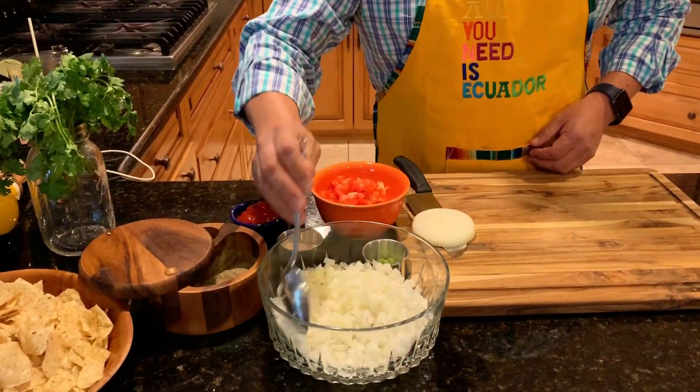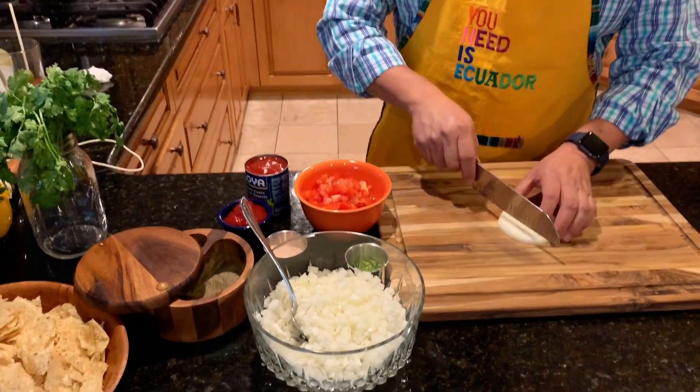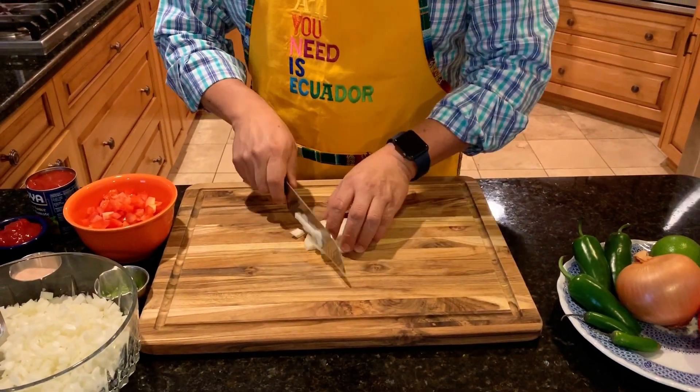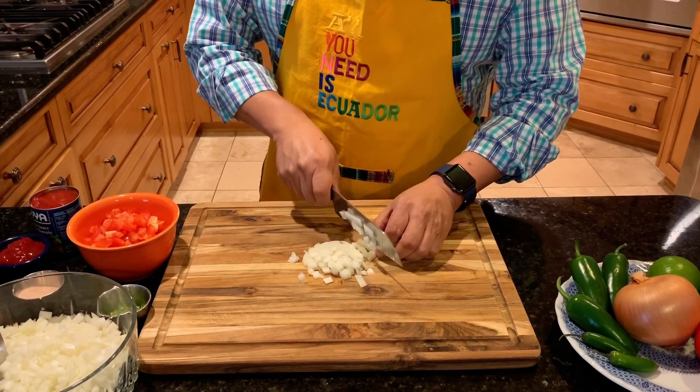This is how you dice it — you cut them into pieces. Normally there are different ways of doing it, but I like doing it the old-fashioned way. My hands are washed and everything's good.